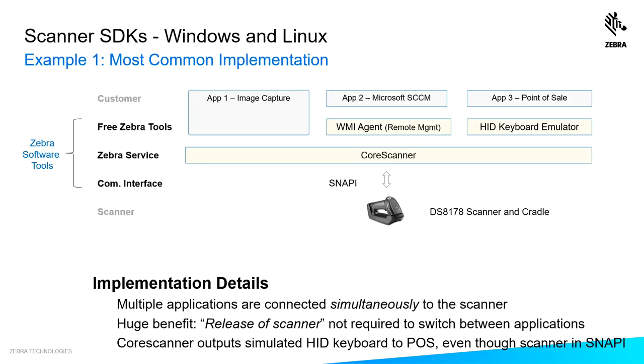This block diagram represents the most common SDK implementation. You see the customer in gray at the top — they have three applications talking to the core scanner simultaneously. Application one is doing image capture, and it is actually making core scanner API calls straight to the core scanner.